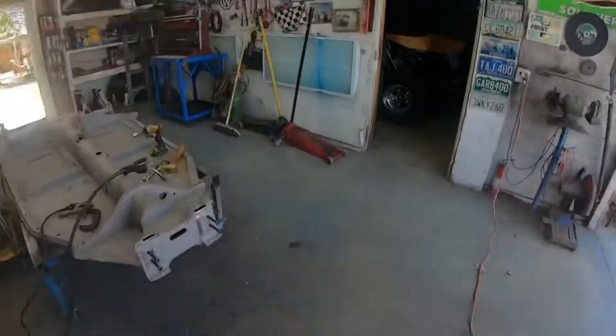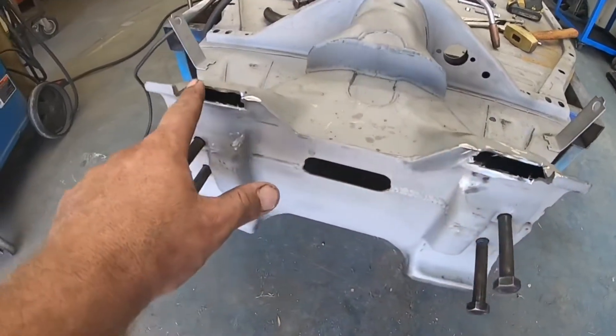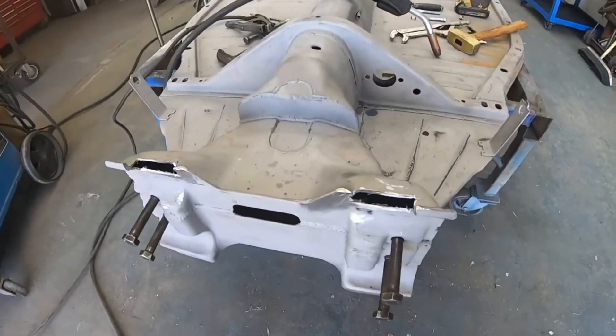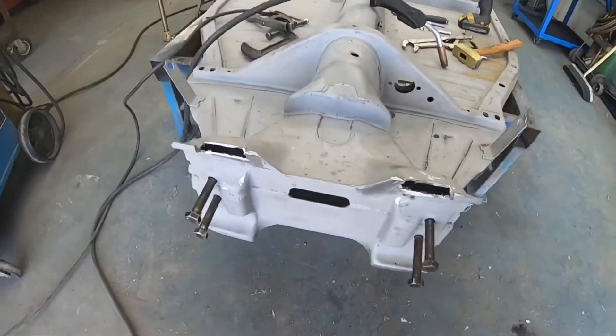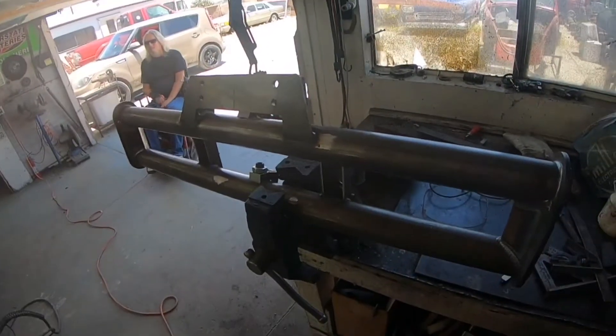Also, to get your rack mount to clear, you've got to end up notching more of this guy out right here — the front bulkhead. So I'm working on that right now. Going to get that notched out, cleaned up, welded up. And then should be ready to bolt this guy back in there. Then I'll stroke it out for you guys and show you what we ended up with.